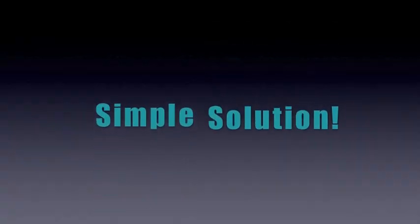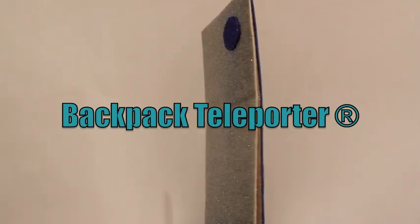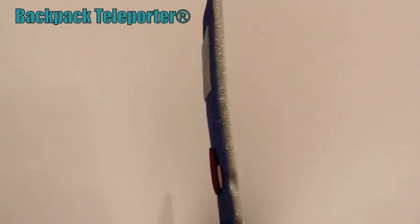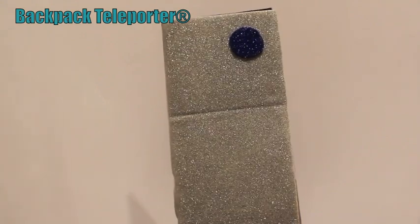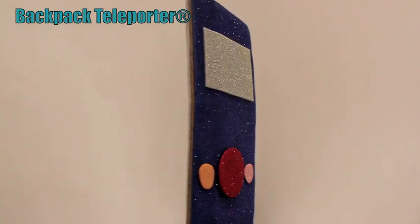We have a simple solution for you: the new and amazing backpack teleporter. This new teleporter weighs only one pound, so it is easy to carry around school. It is very easy to use and it has a three year warranty. It is powered by two AAA batteries located at the back. This teleporter has also been approved by physicists.